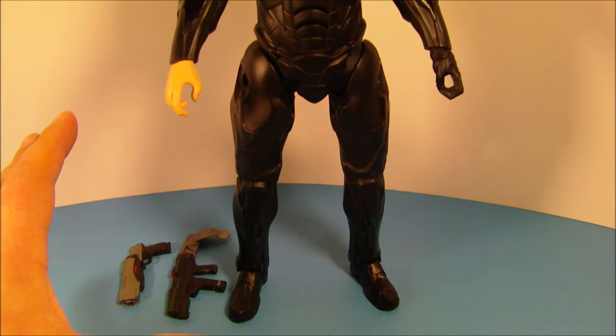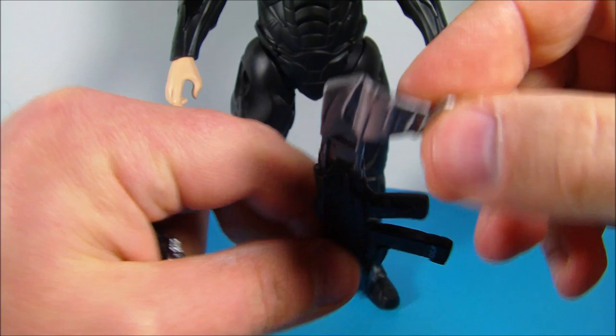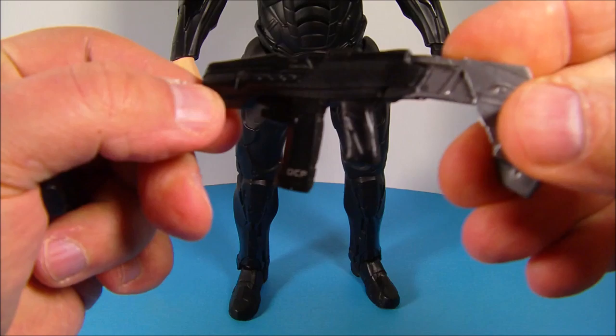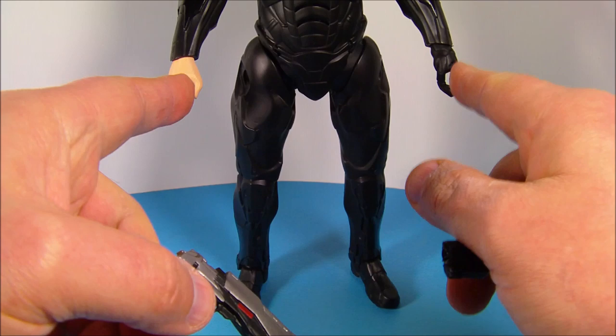Here is Robocop out of his packaging. He looks awesome. He stands 12 inches tall. What's really cool is he comes with a couple of little accessories. So you have two guns. They're both designated for each hand. You have this one here for his left hand, which has a holster that mounts on his forearm and is designed specifically for his left hand. Looks really cool. And here's this other futuristic looking pistol, which is really nice. It has some nice silver paint apps on there, and they fit securely in both hands.